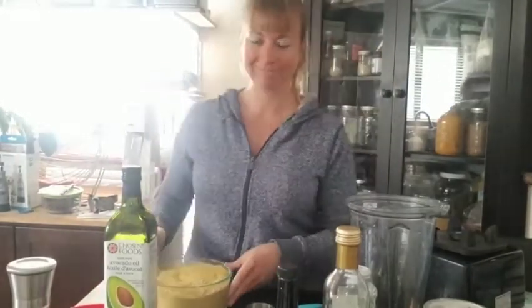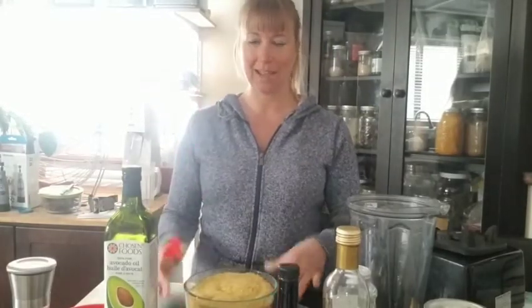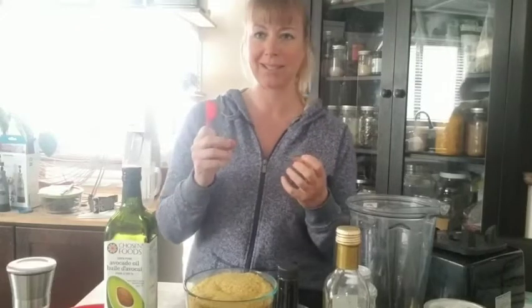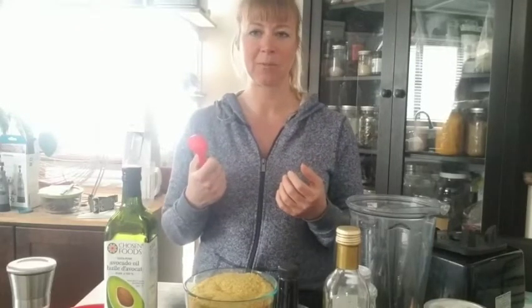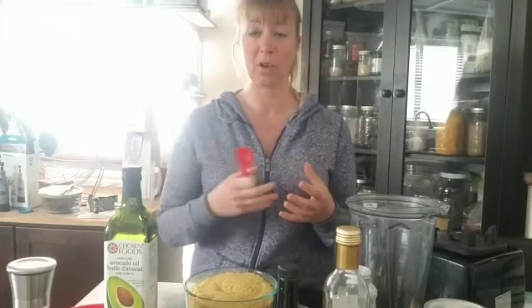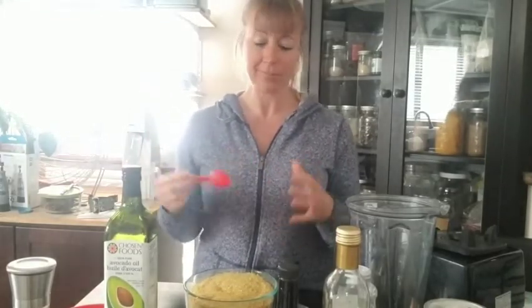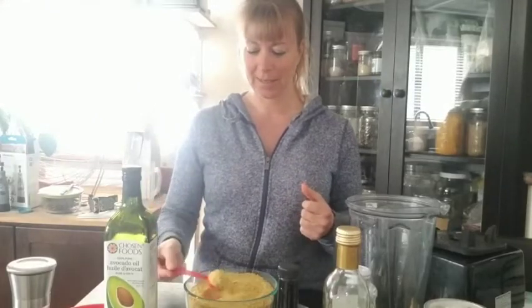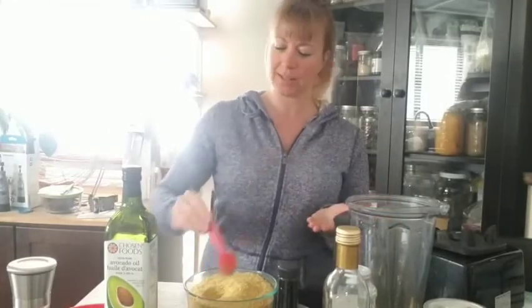Nutritional yeast — this is going to give it that Parmesan substitute, and to me it tastes a lot better. Caesar salad was one of my favorite foods even 14 years ago before I switched to a vegan diet. We're going to do about two tablespoons of nutritional yeast.